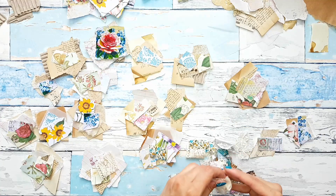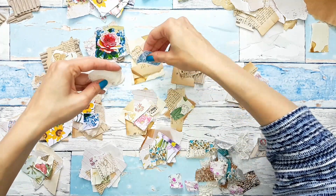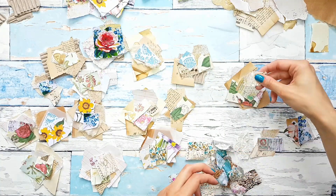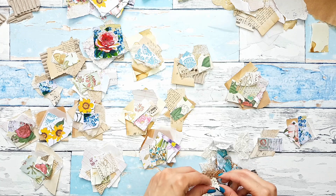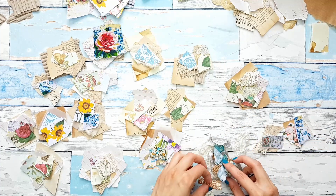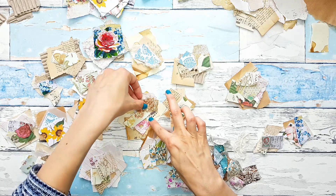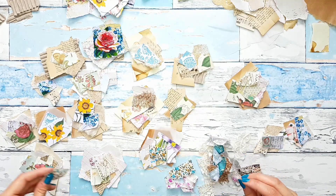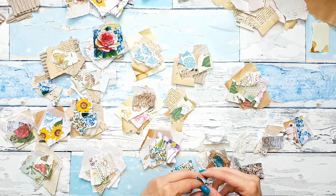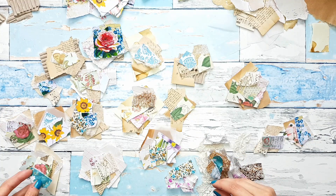I think I'm just going to staple through them. I've said it before in some of my videos, but I really do like stapling on my projects. I know some people don't like staples, but I really do like them — I like the texture that they add, just an interesting detail.